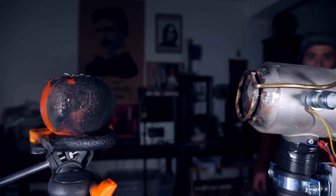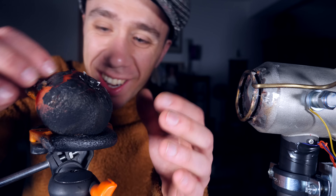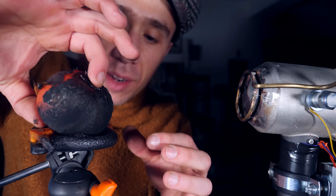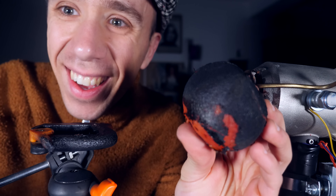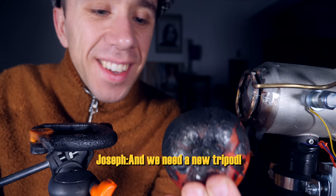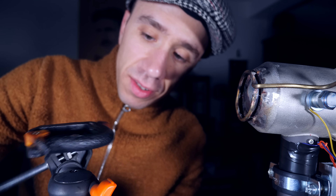Jesus Christ, that's hot. Look at that — oh my god, it's carbon now, it's even more disgusting. And we've burned the tripod as well. I mean, it's still functional.